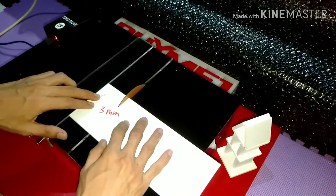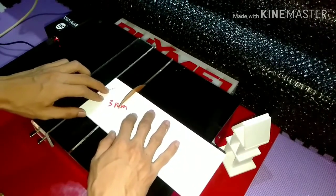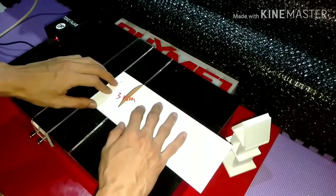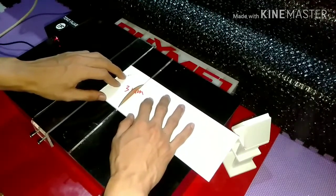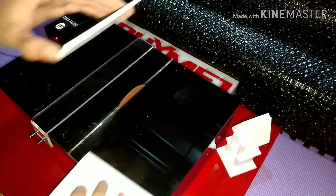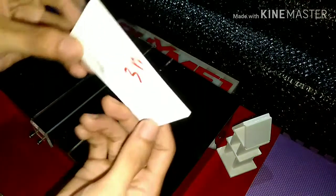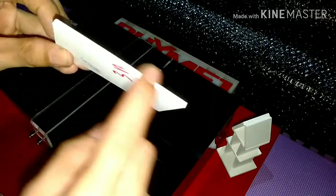Ya ini 3 mili sangat mudah ya, cukup mudah. Dengan posisi di 180 derajat ya posisi potensinya. Ya seperti itu. Nah jangan lupa dihidupkan dulu. Ya jadi hasilnya ini terlihat sangat rapih sekali ya, seperti itu.